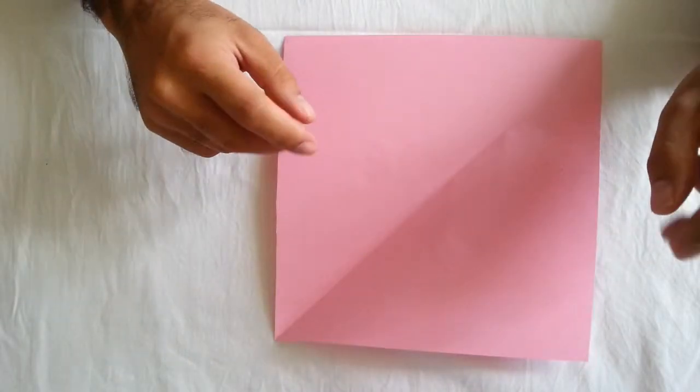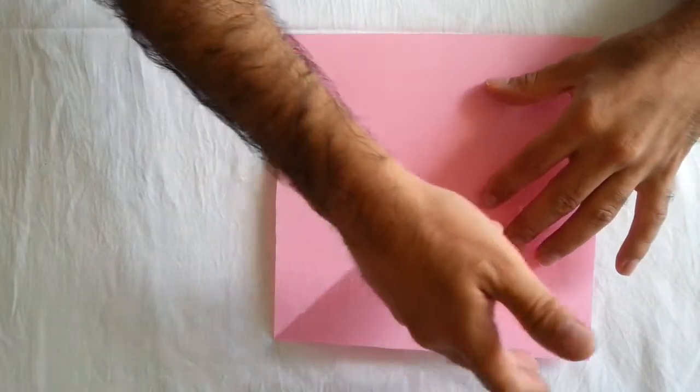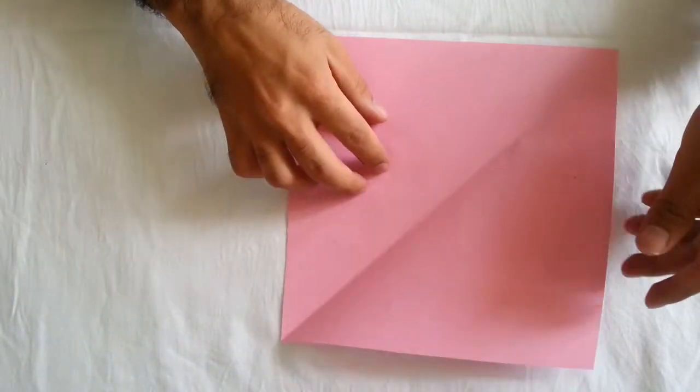You need two square sheets of paper, one size 20 cm and one size 20 cm. Okay, we start.